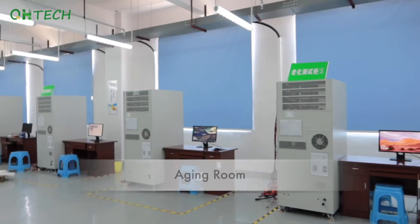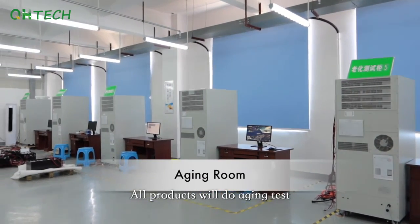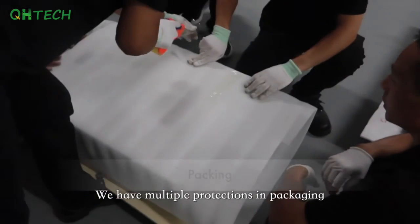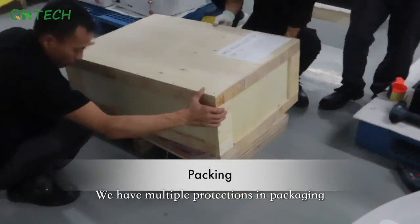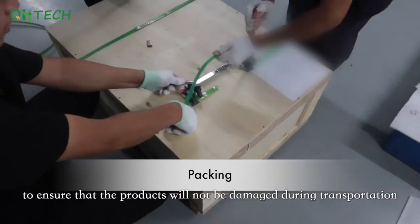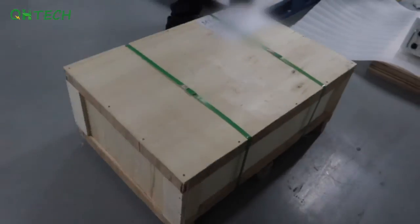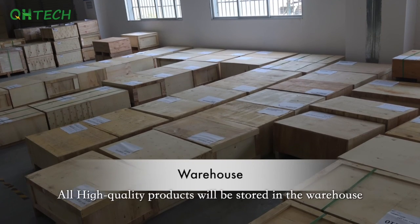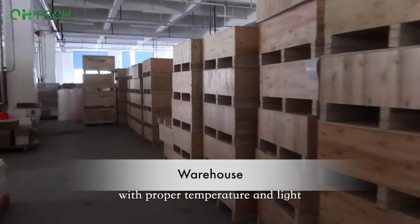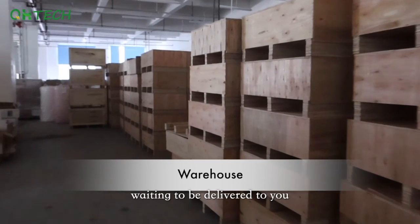All products will undergo an aging test to ensure there are no potential defects. We have multiple protections in packaging to ensure products will not be damaged during transportation. All high-quality products are stored in a warehouse with proper temperature and light conditions, waiting to be delivered to you.